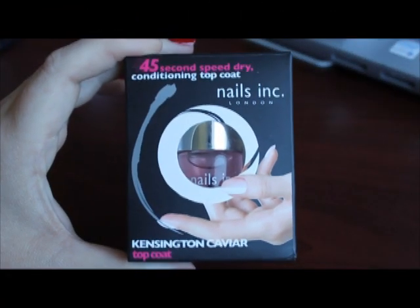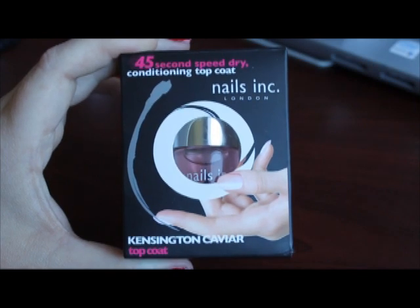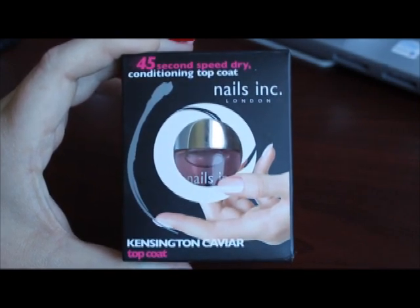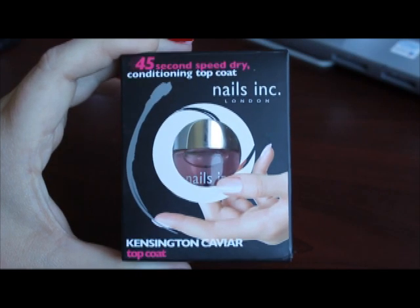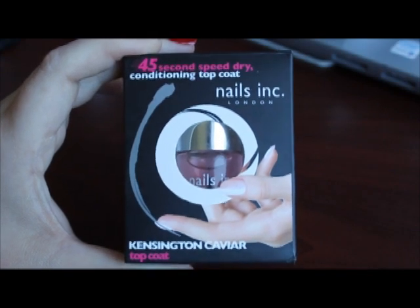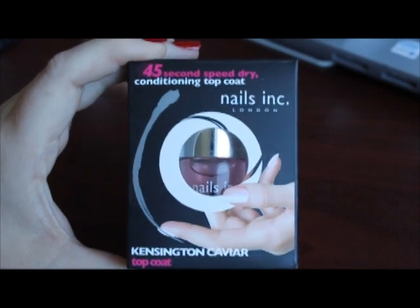Hi all lacquered up fanatics. Today I want to talk to you about a product that I discovered when I was in Vegas for Cosmoprof. It's from the brand Nails Inc — if you're not familiar, Nails Inc is based in London and they were exhibiting in the Discover Beauty section of Cosmoprof hoping to get US distributorship. So hopefully we'll be seeing these products on shelves very very soon.